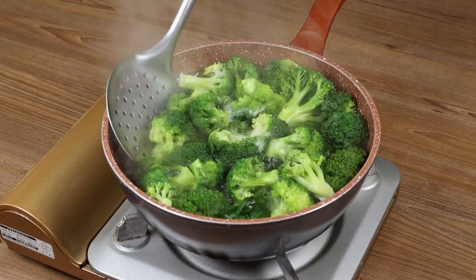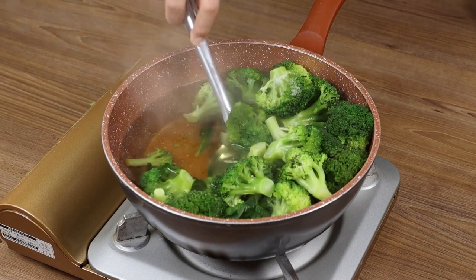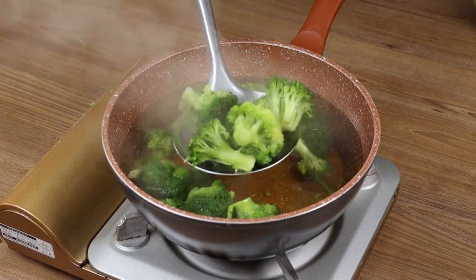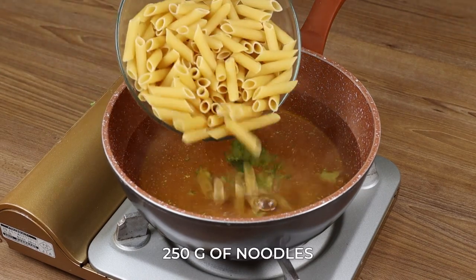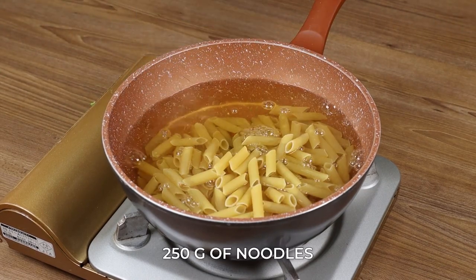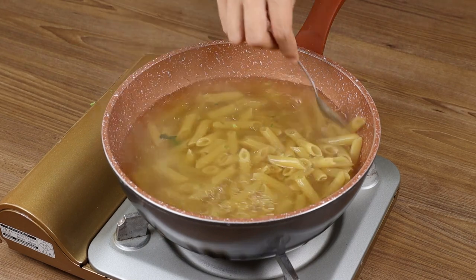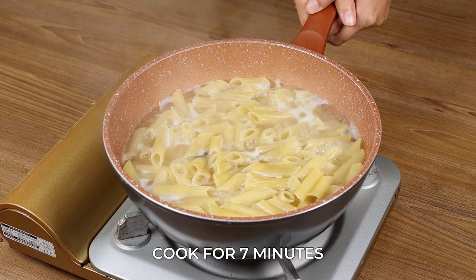After this time, remove all the broccoli from the pot. In the same pan, add 250 grams of noodles, a little oil, mix them well, and let them cook for 7 minutes.